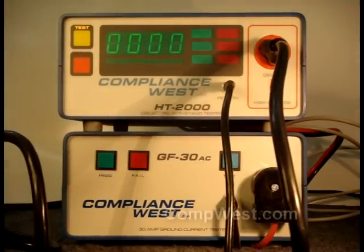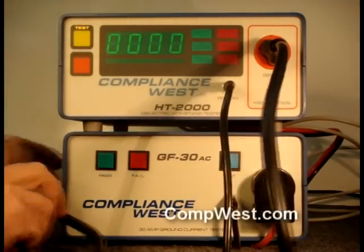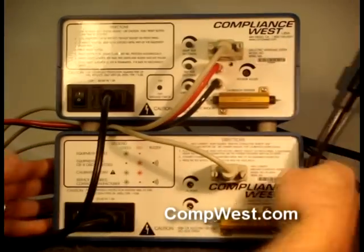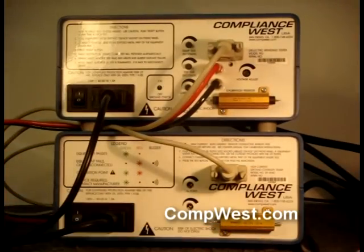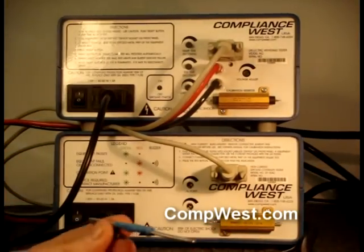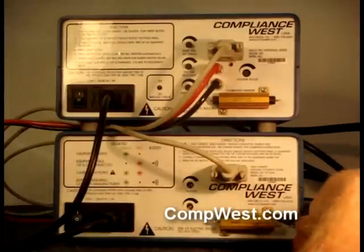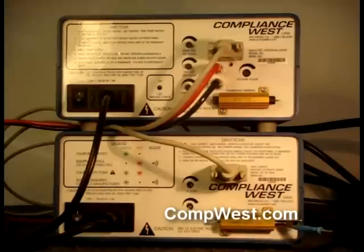If this is a new installation of TestLink, you must also adjust the pass-fail point of the ground bond tester. This procedure uses the resistor on the rear panel and a special connector supplied with the ground bond tester. Connect the test cables to the resistor on the rear panel of the ground bond tester using the clip provided.